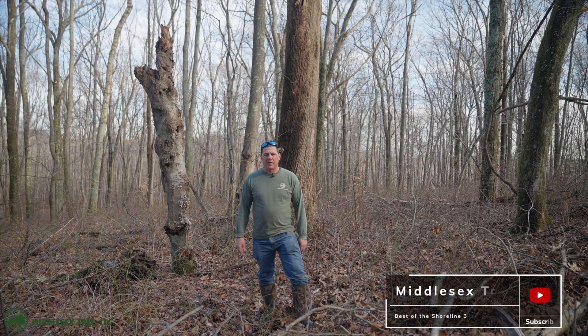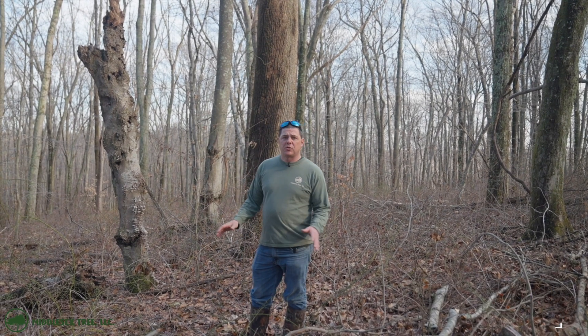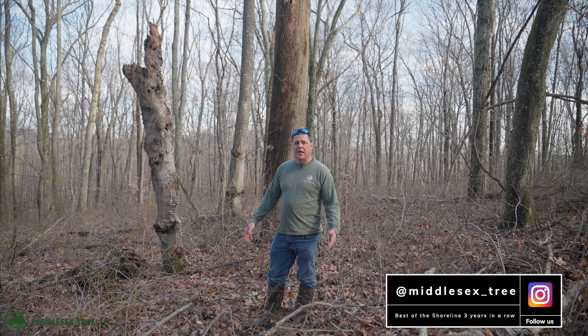What's up everybody? It's Derek Babineau again with Middlesex Tree LLC. Today we're looking at different trees and different diseases, just to talk about it and educate.